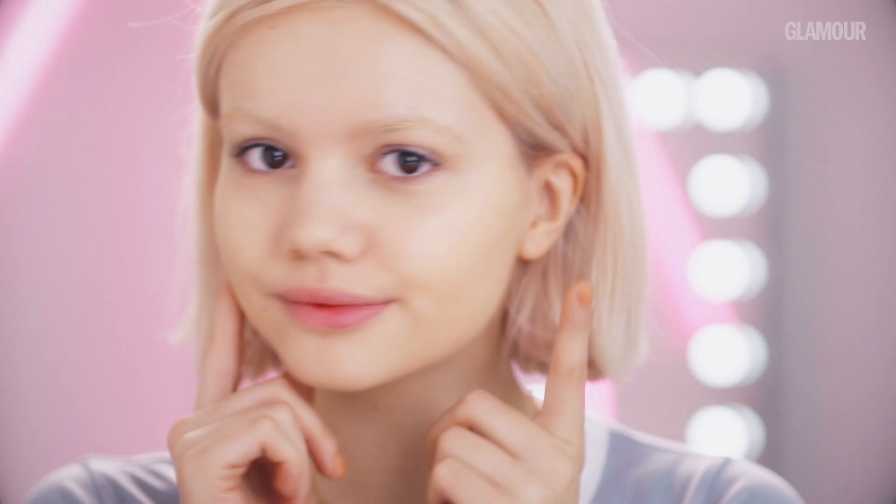Next, moving on to blush, I like to use a cream blusher, and this is the CYO Cosmetics in Shade Storyteller. I like to use a cream blush because it's creamier and a more natural look. I'm applying this along my cheekbones and on the apples of my cheeks slightly, and across the top of my nose to create a more natural, sun-kissed blush.